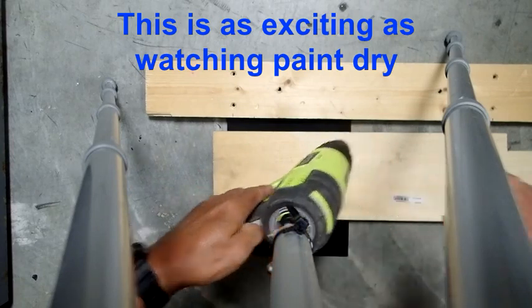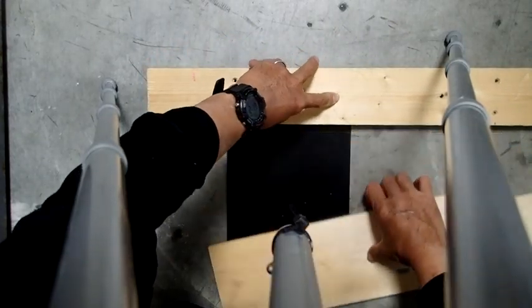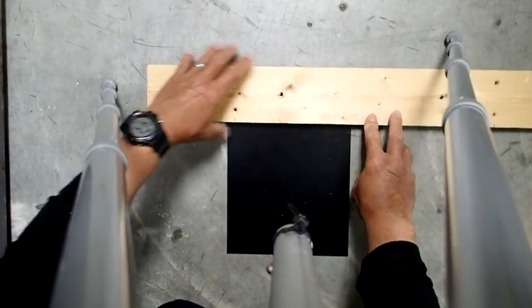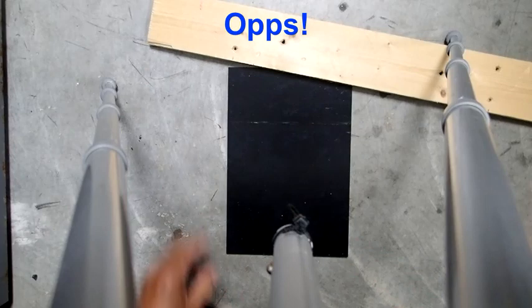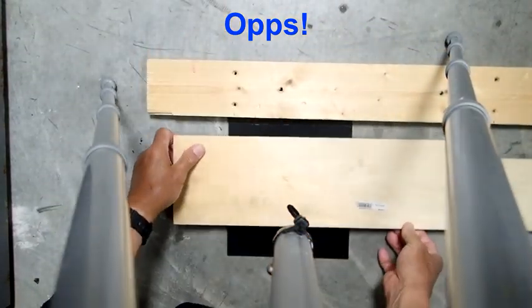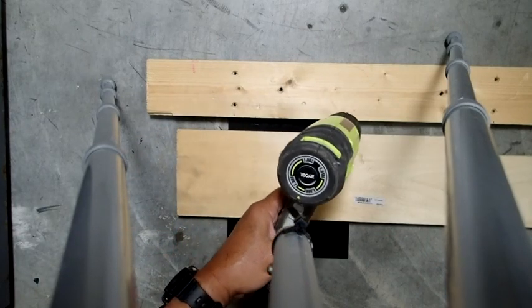I'm going to turn this off, readjust my piece of wood, and then before it cools down, I'm going to start trying to bend it. It is still not hot enough, so I'm going to continue heating it for a couple more minutes. I might turn the heat a little bit higher, maybe toward 800 degrees. As long as I keep this moving, I'll be okay.